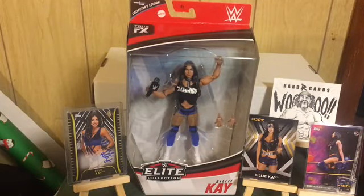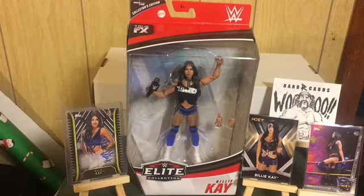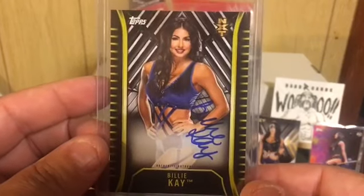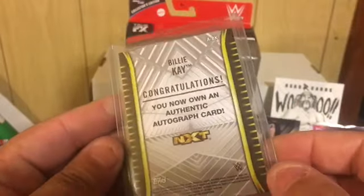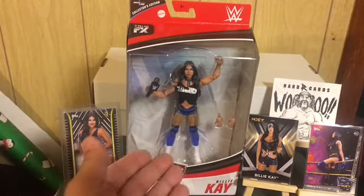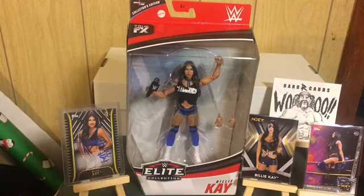Next I have one part of the duo the Iconics — Billie Kay. This is a collector's edition; these are harder to find in stores but I did track one down. I love this figure but I love this on-card auto even more. This is one I have complete — I have the Billie Kay figure and I have the Billie Kay auto. Boom, that's one out of the 25 down.